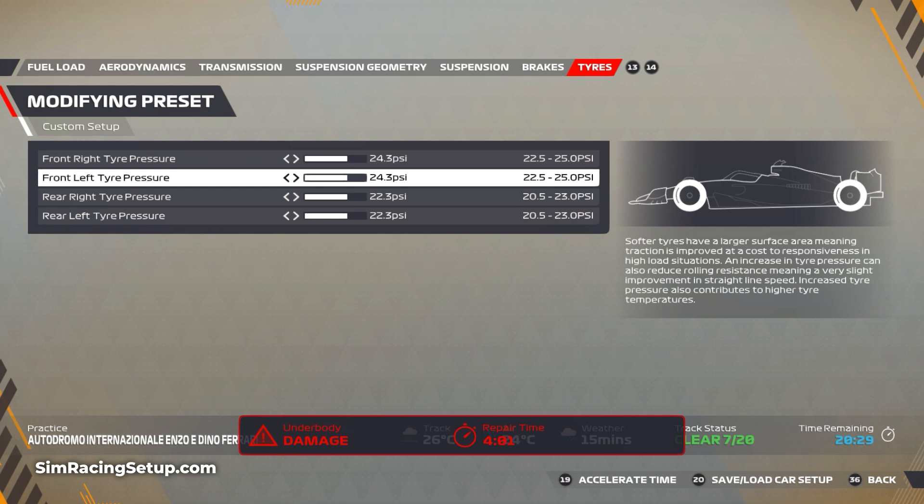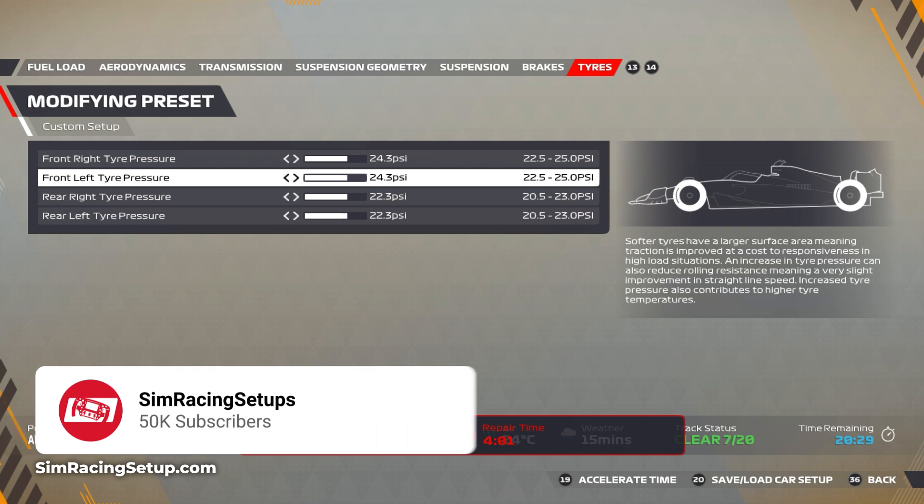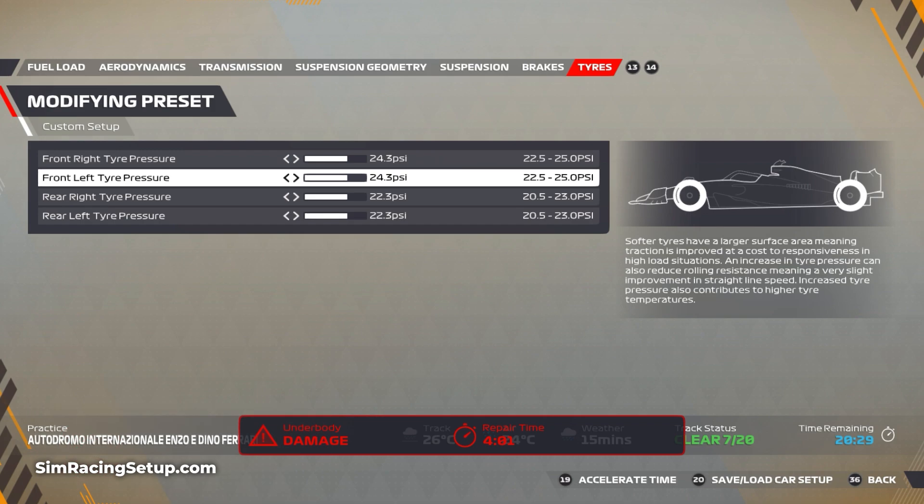And that'll do it for our Imola wet race setup for F1 22. As always, if you find this video useful hit that like button and let me know in the comments below, and subscribe to the channel because I'll be releasing daily F1 22 wet setups. But for now, I'll see you on track.